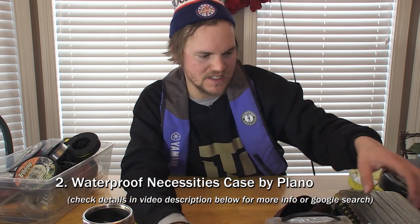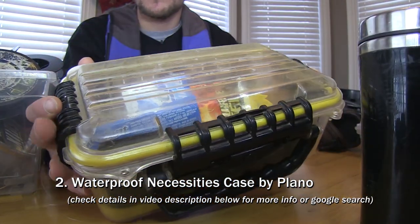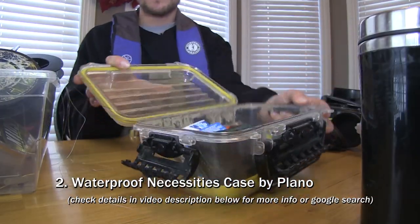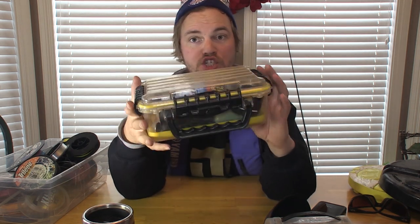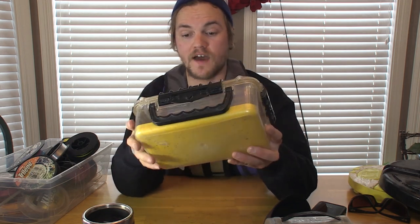Item number two is a Plano wallet and phone case — model 1460. Mine has a pack of gum, some memory cards, and other essentials in it. It's an indestructible case that is extremely handy to have in the boat. They make them in different sizes — if the person you're buying for is a shore or kayak fisherman, consider a smaller size like the 1450 or 1449. These range in price from $15 to $30. Almost everyone who sees me with one wants to know where I got it, because they want something similar for keeping car keys, cell phone, wallet, and memory cards completely safe.